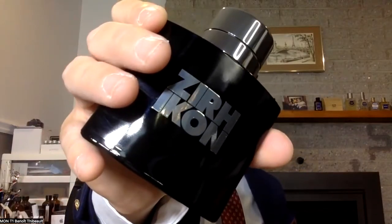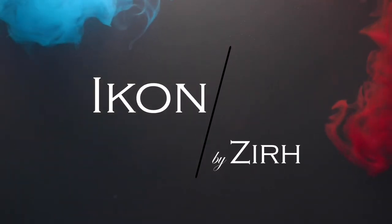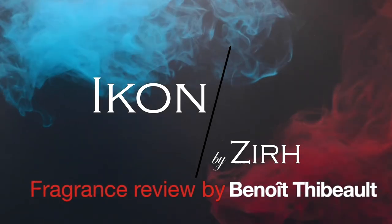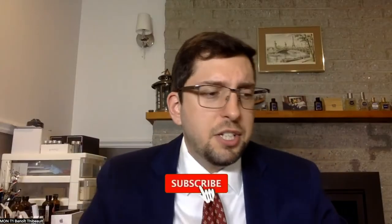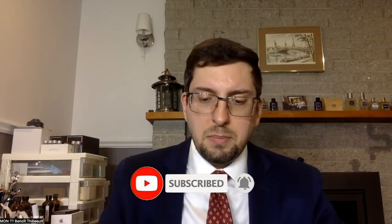Welcome to a new fragrance review. Today we're going to try Icon by Zur. I'm not entirely sure how to pronounce the name, but Icon by Zur is how I think it's pronounced.